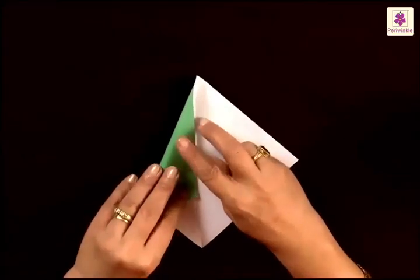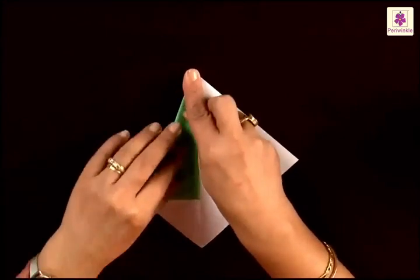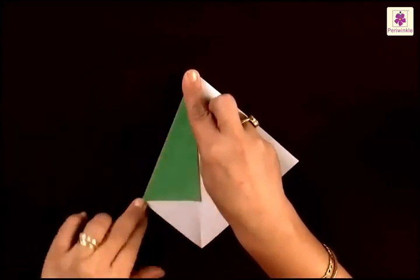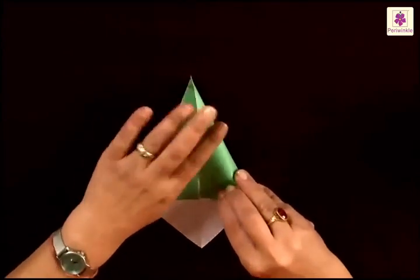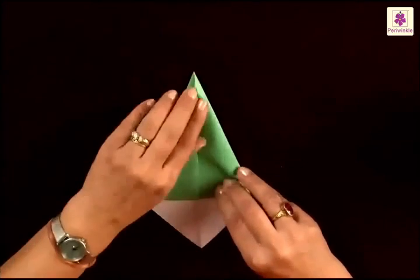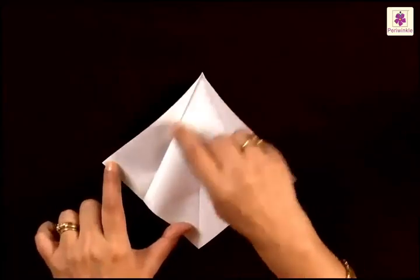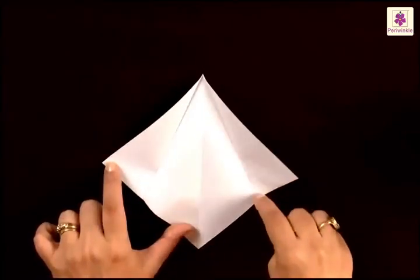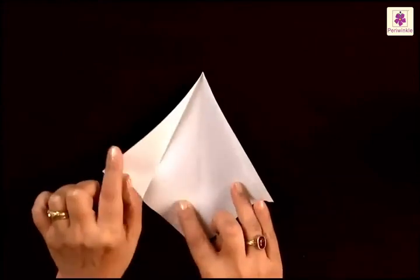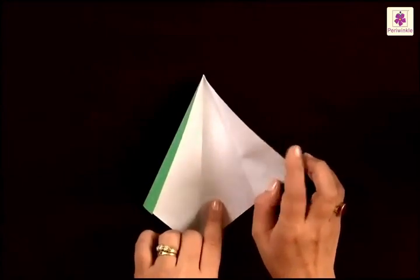Now fold the left corner and bring it to the center line, starting to fold from the top corner. Press the sides, bring the right side to the center line again, starting to fold from the top corner. Unfold this and you will find you have two more lines on the paper — one on the left side and one next to the right side.